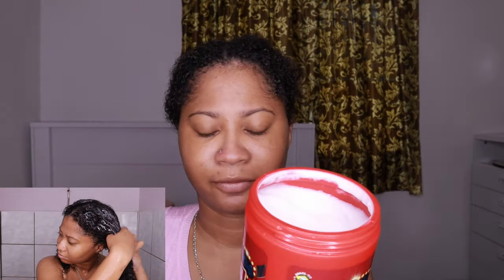This is one kilo — they also have a 500 or 400 gram smaller size. This smells amazing. I left it in my hair for about 10 to 15 minutes.